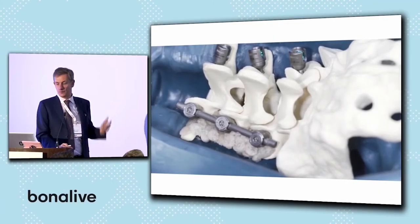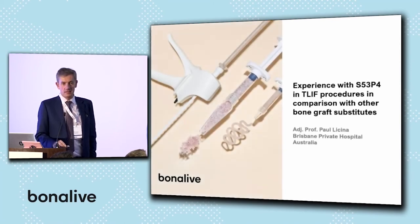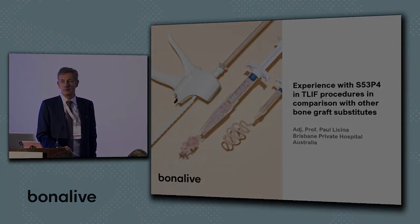Hopefully I'll be able to report to you in the future what our results are comparing it with our ActiveFuse series and a direct comparison with Nanobone. Thank you.